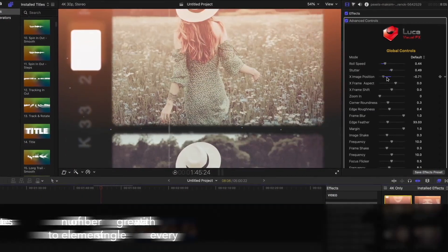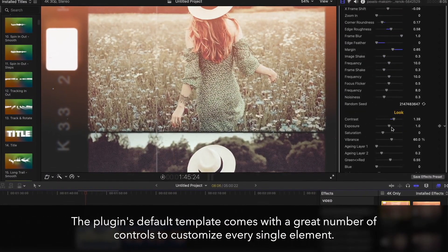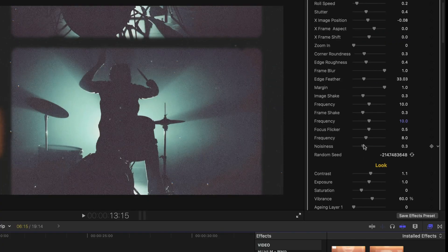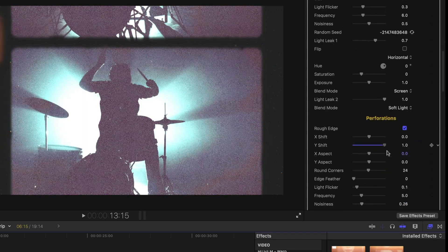With 8mm Filmstrip, you're in control. Customize every aspect of your film aesthetic with precision. Whether you want to manipulate timing, perforations, scratches, or other iconic film elements, this plug-in offers a wide range of controls to bring your vision to life.